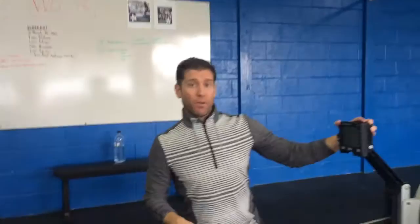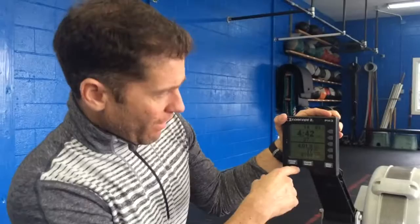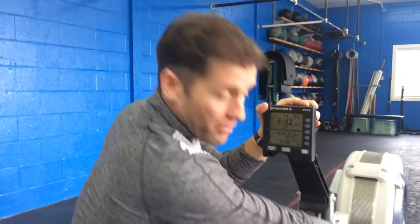The other thing that Aaron and the coaches are going to help us understand throughout the cycle is what all the numbers mean — everything from stroke rate to pace, understanding the damper setting and how to use that, and something called the drag factor.